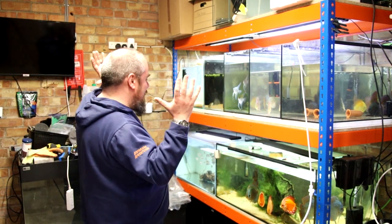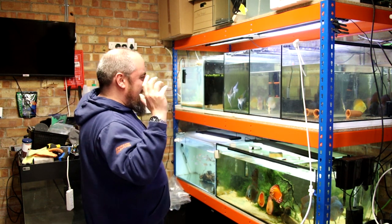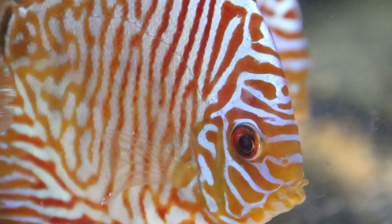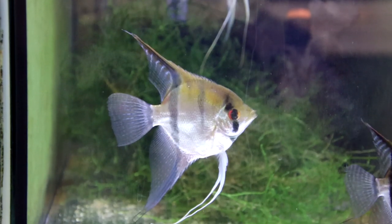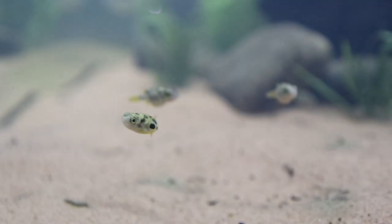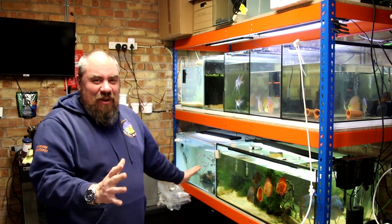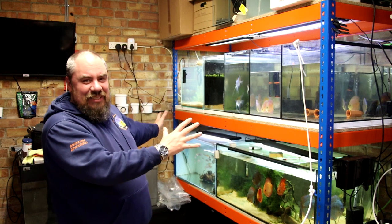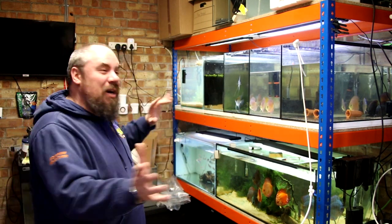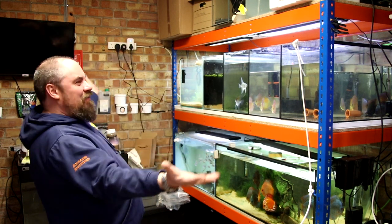So this rack here in the fishroom — these are six foot by two foot racks — is now full. It's full of fish. We're just doing water changes at the minute. So we've got discus, more discus, angels, sterbai corydoras, snakeheads, bee puffers, more discus, Congo tetras. I love the fact that I've now got a full rack. There's no empty tanks on this rack. It's looking absolutely fantastic.